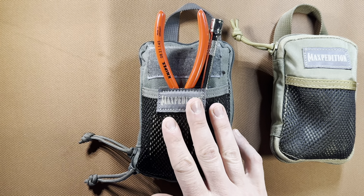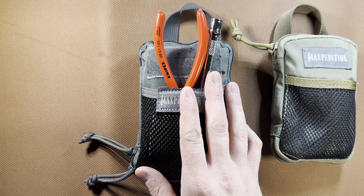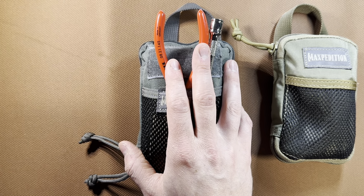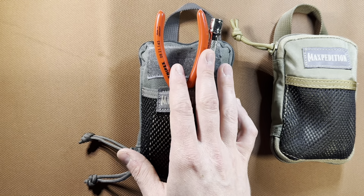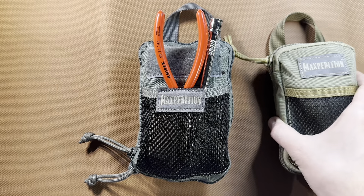I found it becomes more of an in-the-dash type carry than actually on my person. Typically if I go on a trip, I put this in the front of the car. I do have a bigger toolkit in the back to handle any major jobs, but I've got this set up to handle most small jobs during the day. At home too, if I go outside or do any kind of work outside, I normally bring this little kit with me.